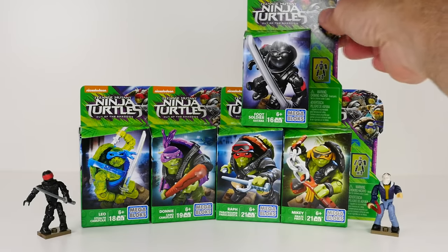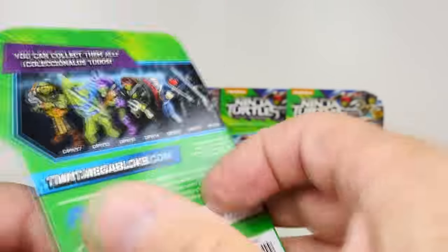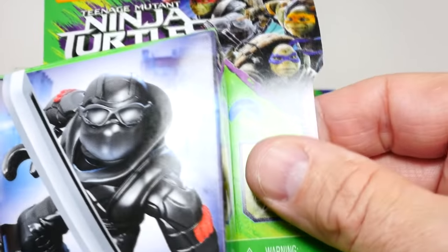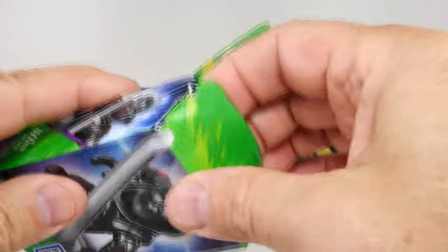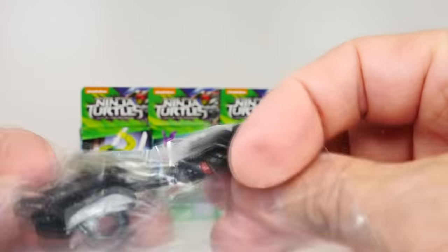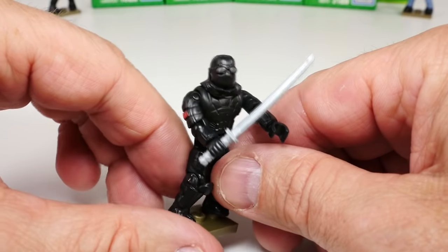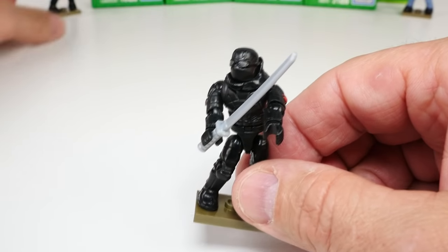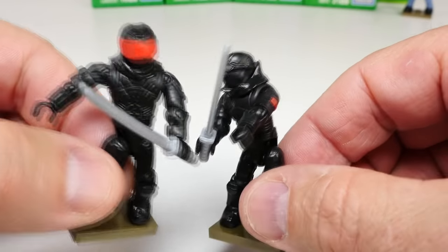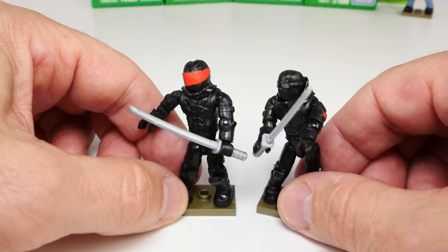Next up we have the other foot soldier — this is the katana foot soldier. Very cool, he looks a little more like our typical foot soldier except he doesn't have the red bug eyes. It almost looks like sunglasses or goggles on top of that helmet. Here's our other foot soldier — very similar, he's just got a little red on his armbands and again the helmet with the goggles. Other than that they're almost the same figure, just a different head and different arms. They're ready to do the dirty work of Shredder.